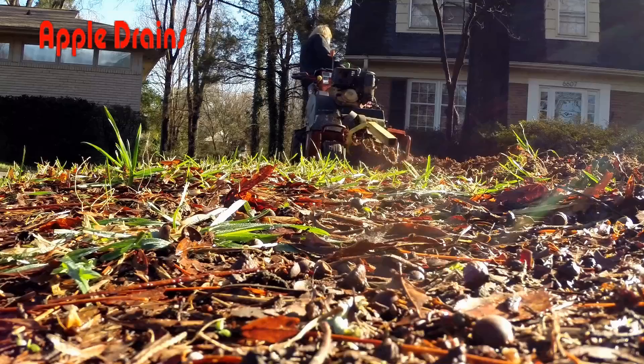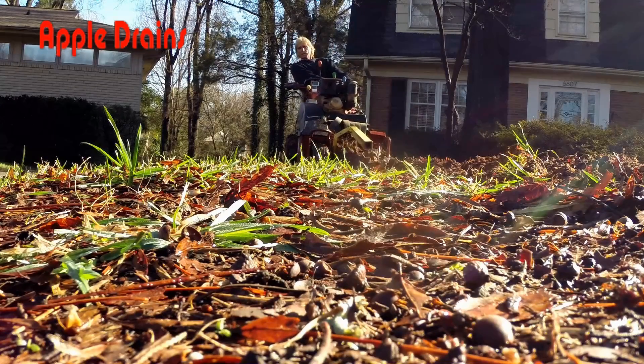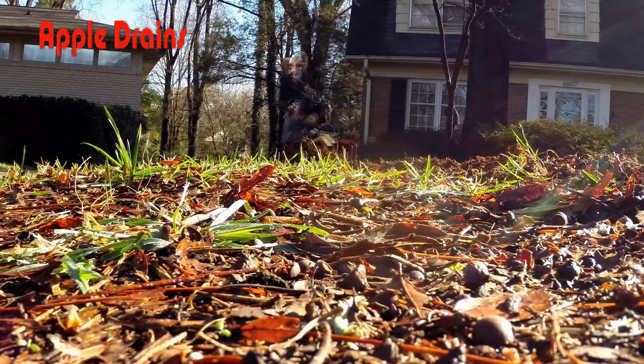If you live in a neighborhood that has hills and your backyard is flooding and it's much lower than the street, there's probably no place for that water to go. And so for that reason, that's when we install a sump pump. We also install the pump to help keep the foundation of your home from having problems.